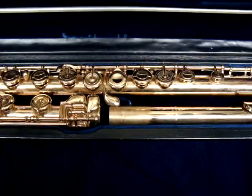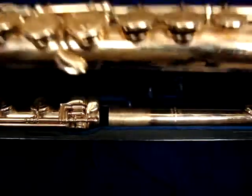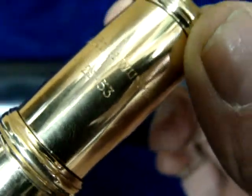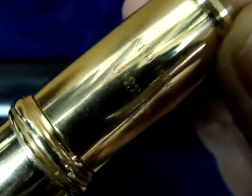This is a flute that was made for Mildred Hunt Wummer. She was a flautist in New York — actually the president of the New York Flute Club. This is a Powell 1299, and it was engraved at the Powell factory for her. John Schwelm made this flute.